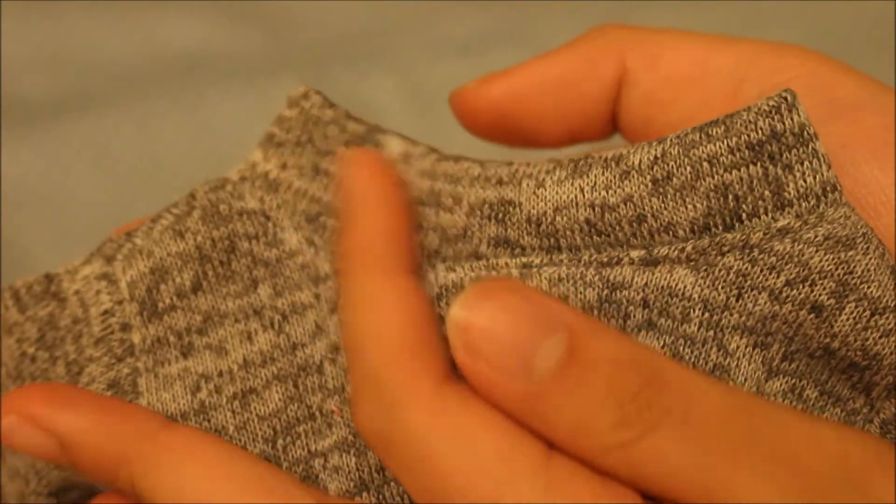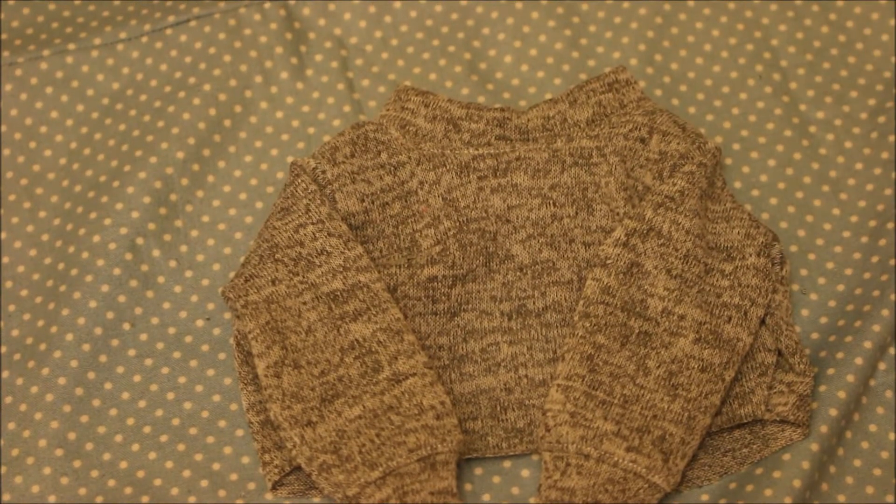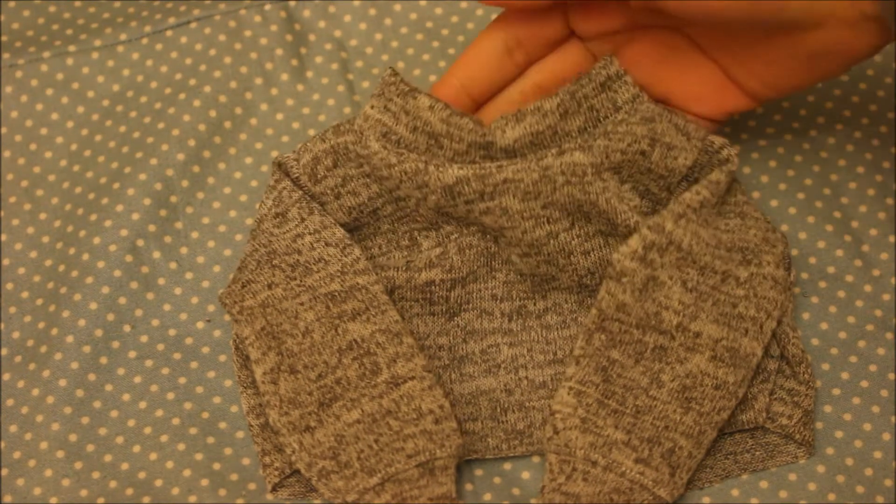You can see that I also added some top stitching along the seam of the neckline, and I did that on the sleeves too just to give it some extra detail. And then the sweater was done.